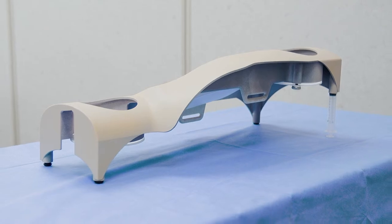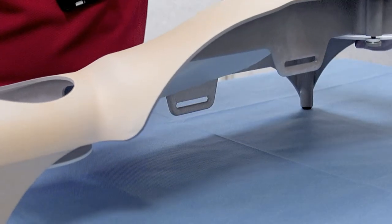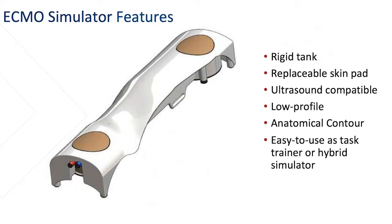Our team designed an ECMO simulator with several important features. It is a rigid tank that allows us to remove fluid from the simulator and put fluid back in, and it's able to handle that pressure due to the rigid construction. We have replaceable skin pads with blood vessels inside so we can identify those vessels on ultrasound. It has a very low profile and an anatomical contour, allowing it to be used as a standalone task trainer or in concert with one of our high-technology simulators.